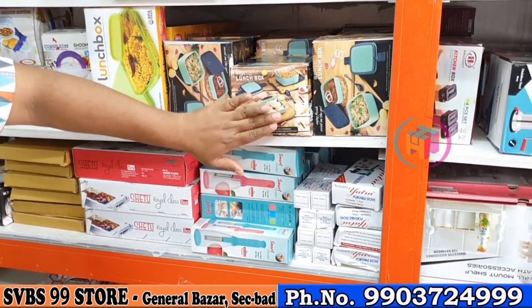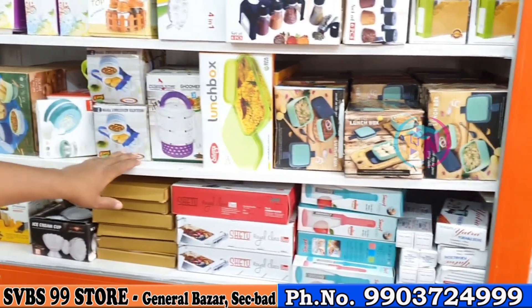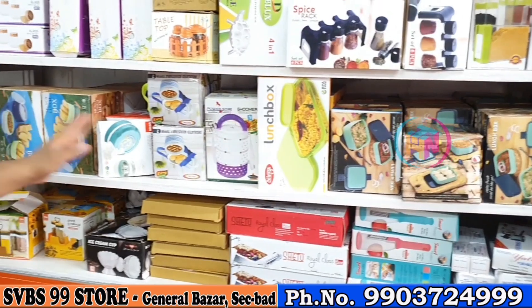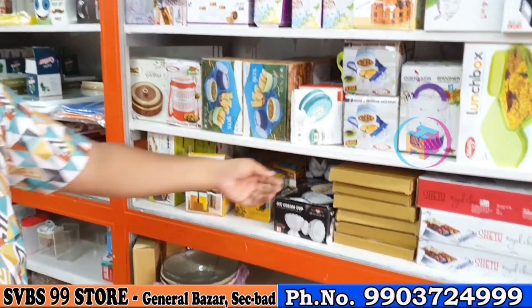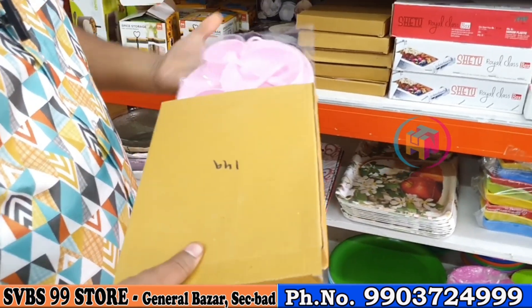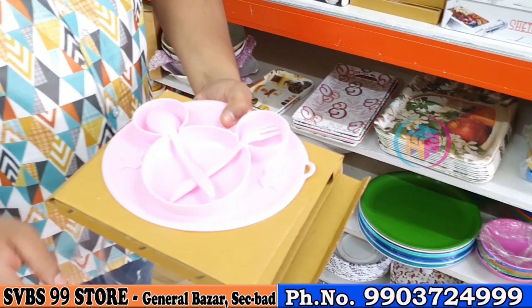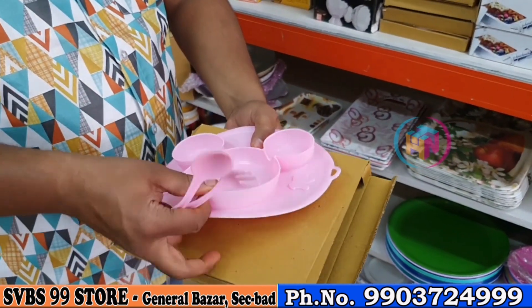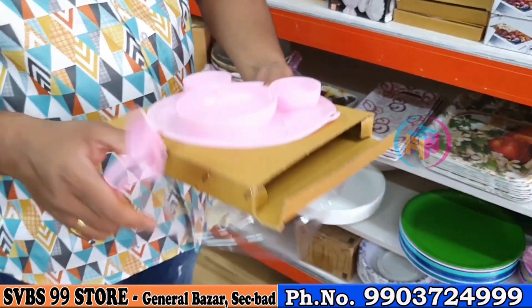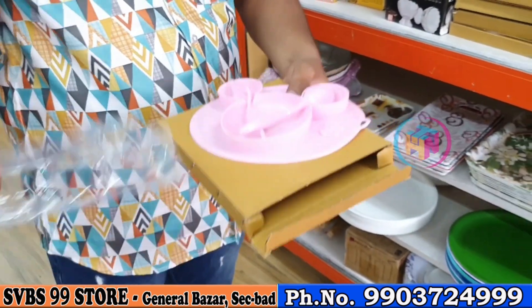In the lunch box, there are 5–6 varieties. There are unbreakable, plastic, and steel variants. This is a lunch box set up. Here we have a new item — a silicone Mickey plate. It's cozy, with two spoons of size plus silicone material. This is 149 rupees — it's a new item.